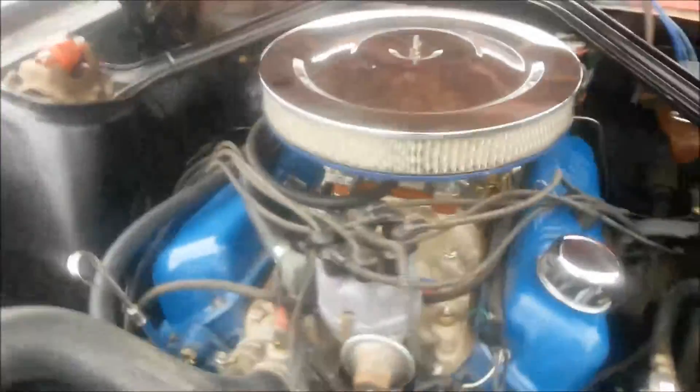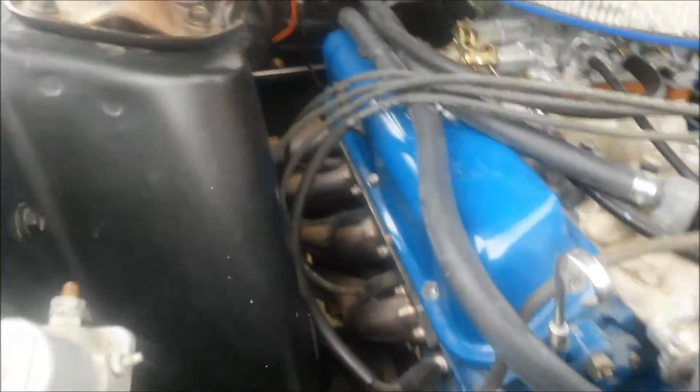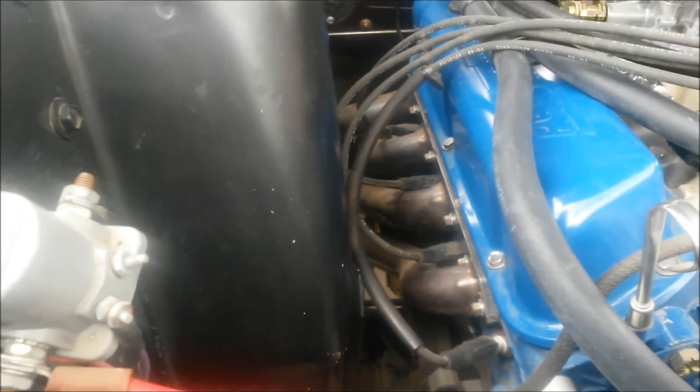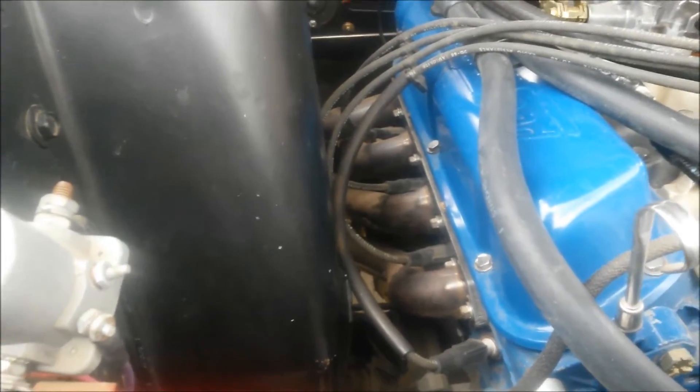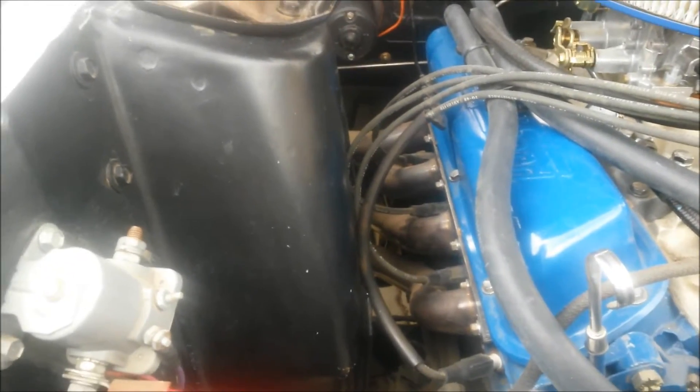Got some new reproduction valve covers on there. New air cleaner. Stainless steel full-length headers to a free-flow two and a quarter inch exhaust system.